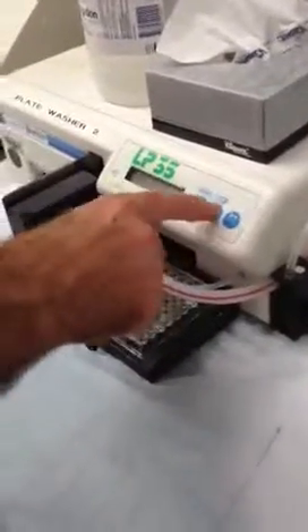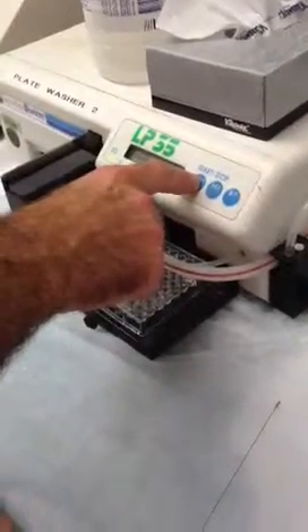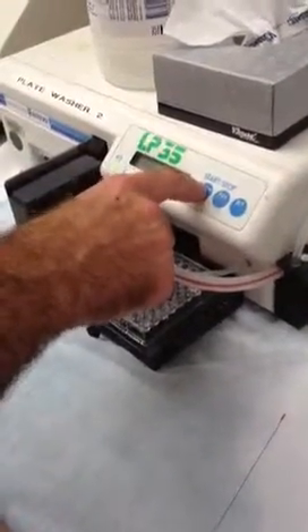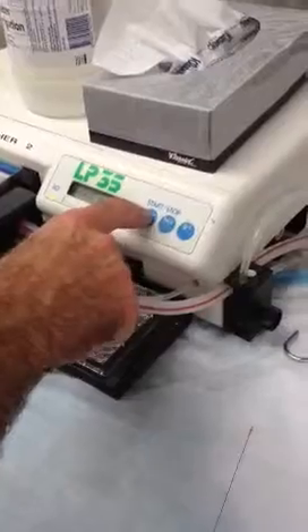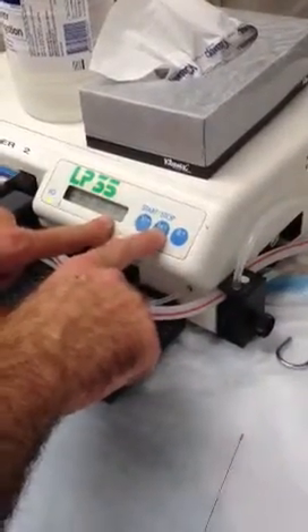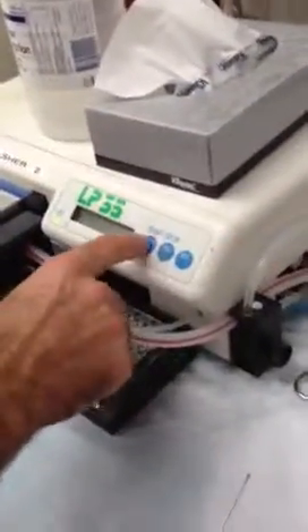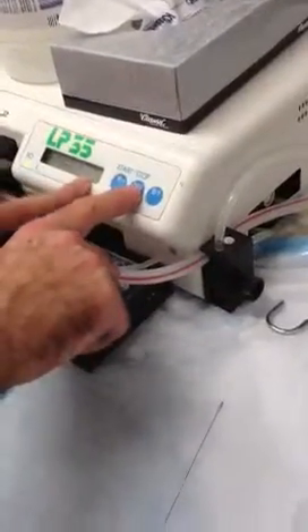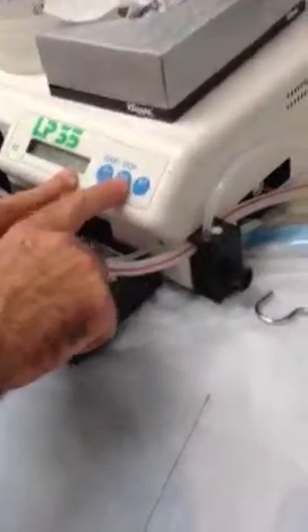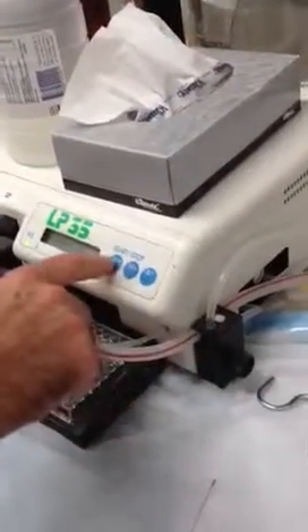The only other thing to remember is that the arrows are the wrong way. So if you're on seven and you go down, you'd expect six but it actually goes to eight. Same with cycles — if you go down from three, you expect two but it actually goes to four. Other than that it should be okay. Thanks, that's it — you can have that one.